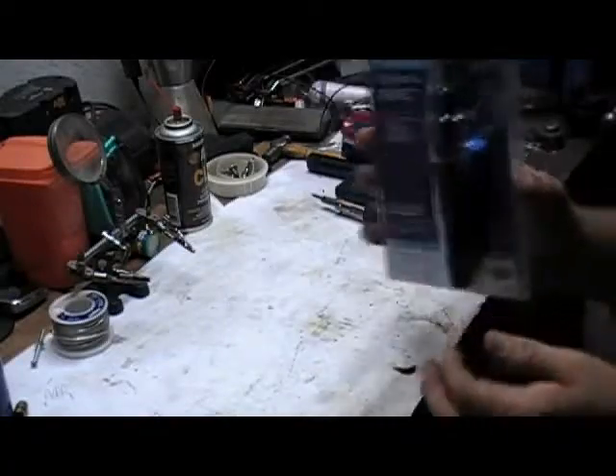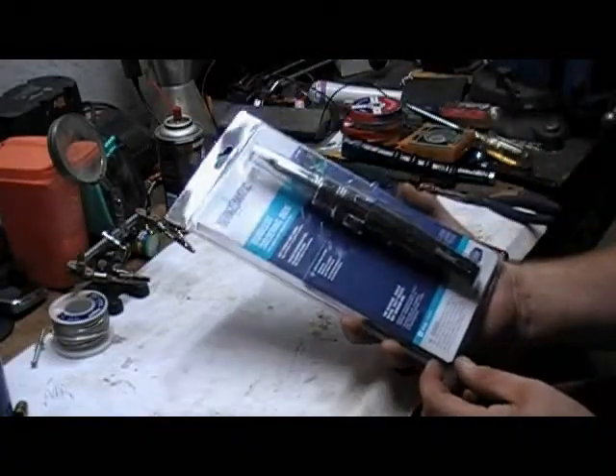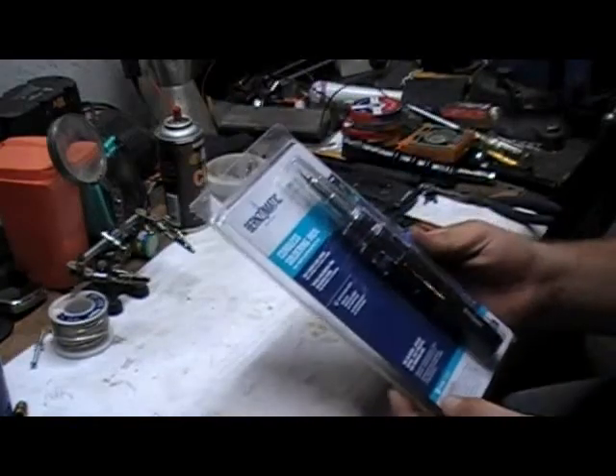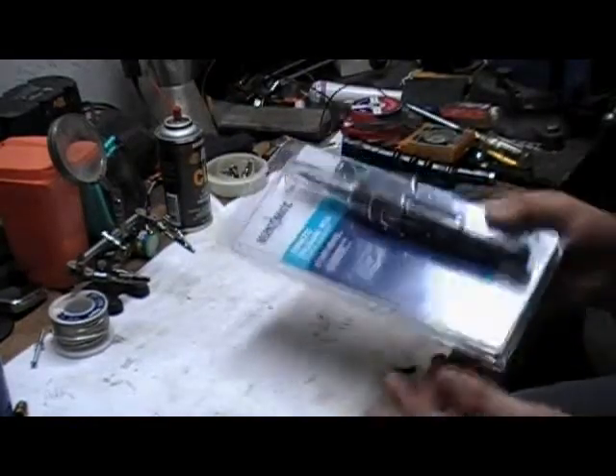Today I'm going to be doing an unboxing and review of the Burns-O-Matic butane powered soldering iron. I picked this up at Home Depot — I think it was like $19.